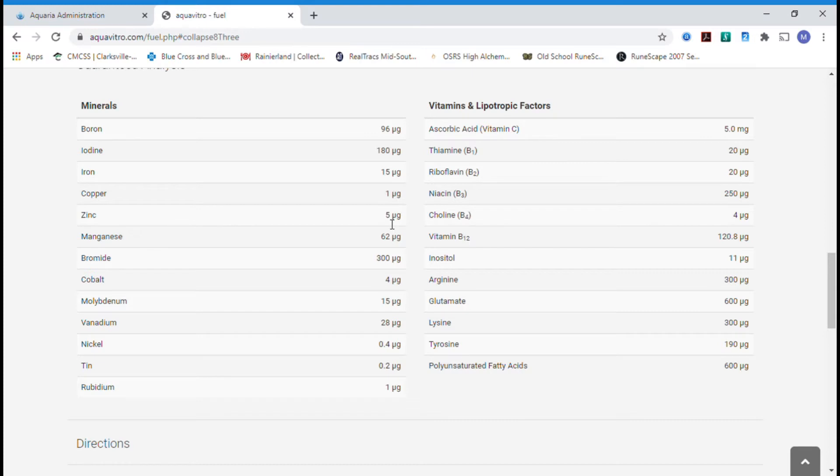What you're going to notice is you're hitting almost every single one of your major trace elements — the exception being potassium and strontium. When I get to my ICP test from Triton, you'll see where those levels are a little bit low. But overall, as far as being an all-in-one supplement, Aquavitro is really doing a great job.